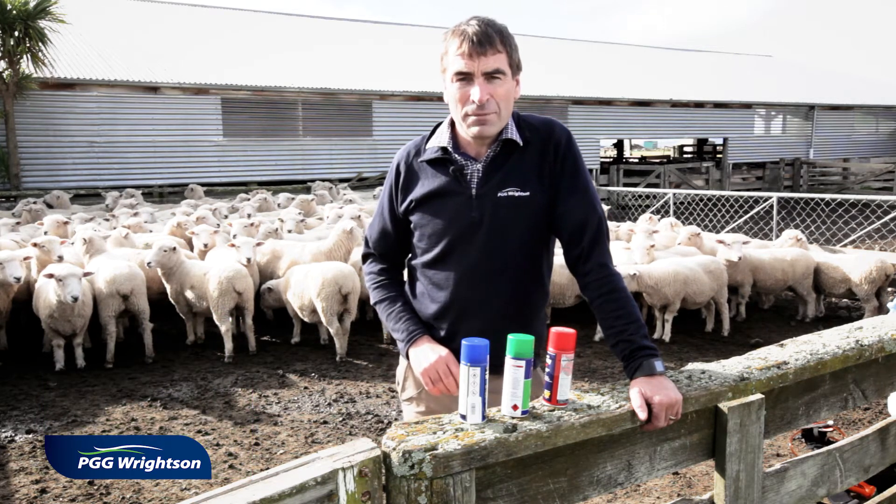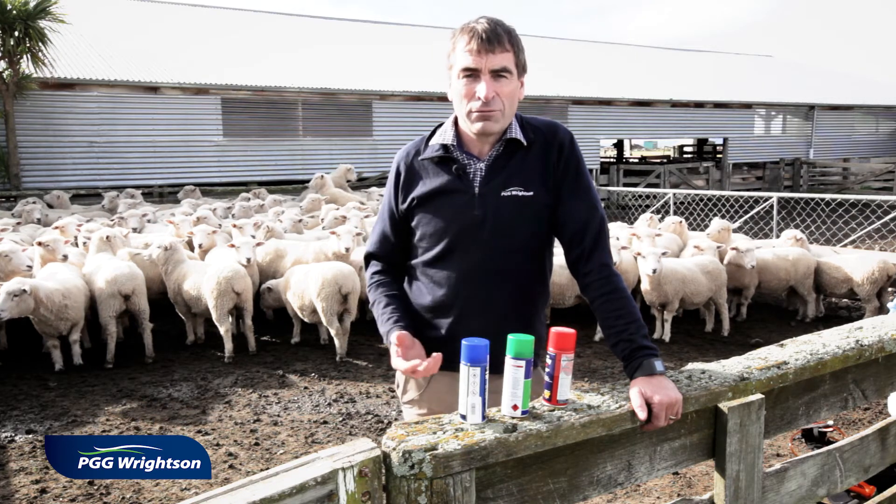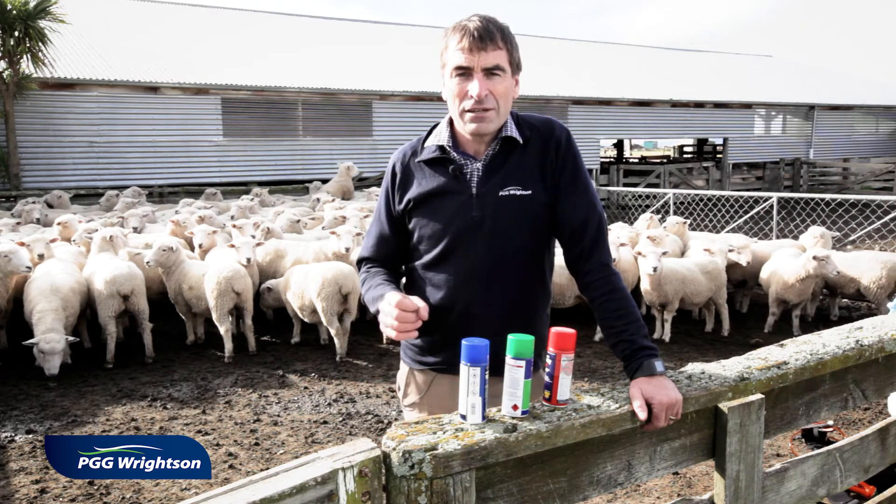Now a comment I get from farmers is that if I use triple combination drenches then I will select for resistance to that drench, so I want to save it until I need it.